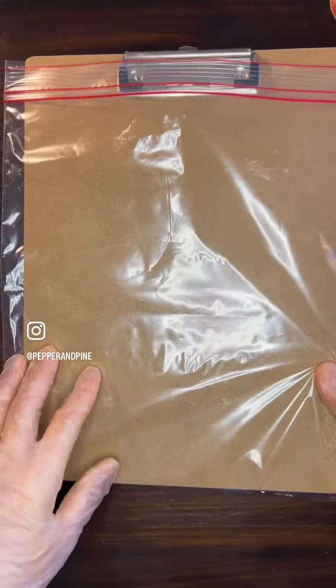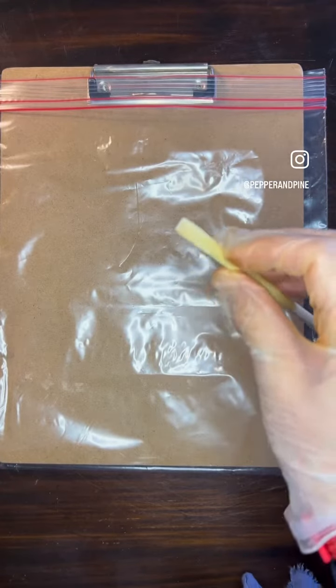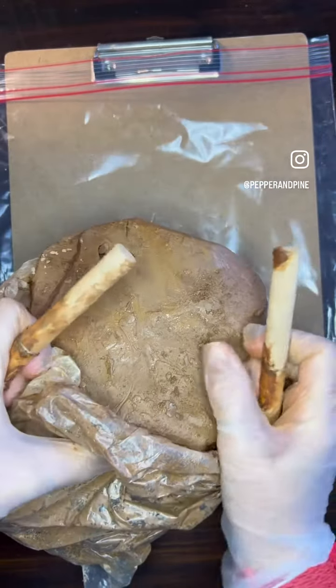Our supplies for today are this clipboard covered by a plastic bag. You will need something that is like a chopstick that has a square tip. We're going to take some small slices of clay — I've made my own slicing tool here with some wire and two dowels.